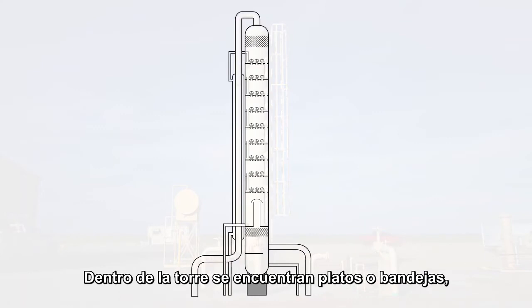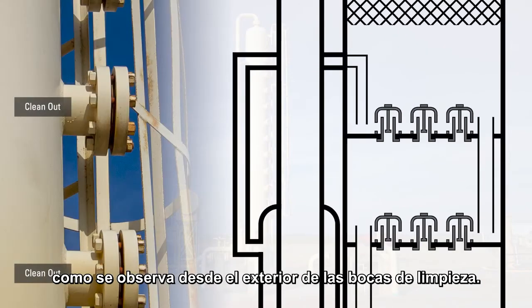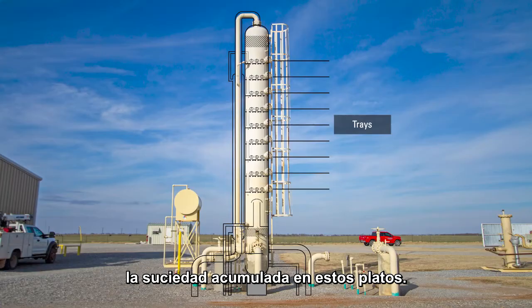Inside the tower are trays approximately 18 inches apart, as indicated on the outside by the clean-outs. Those enclosures can be removed to clean debris off the trays.